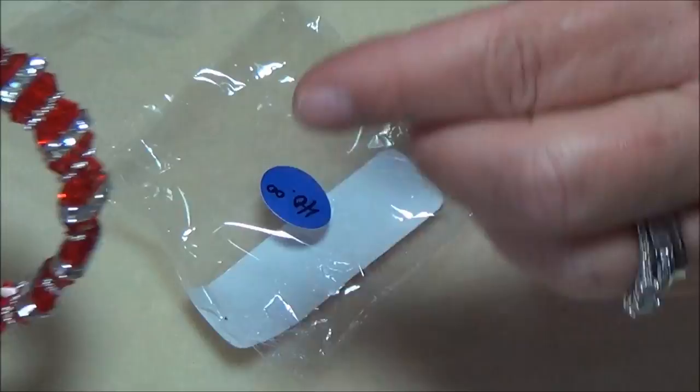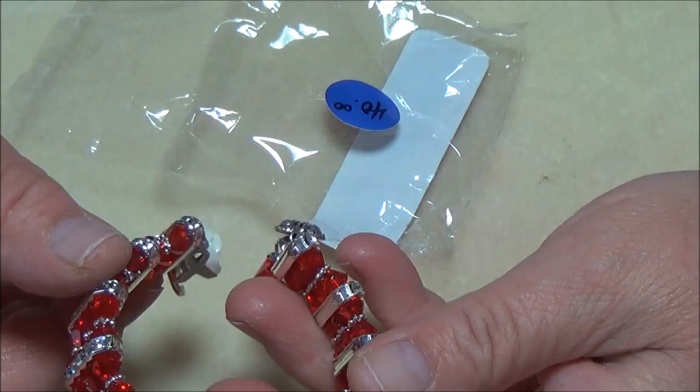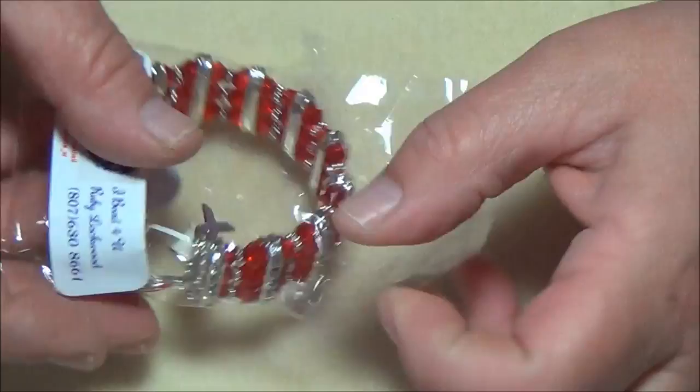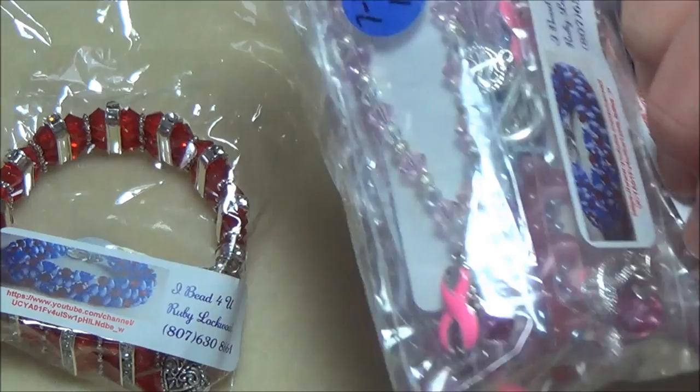For something like this I've got it priced at $40 only because of all the crystals — there are a lot of crystals in here. But it was really fun to make and I think you guys will enjoy making it. Let me get my mess put away and my stuff spread out, and I'll tell you what you need for each bracelet.